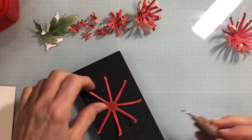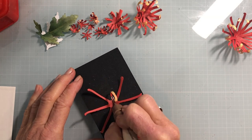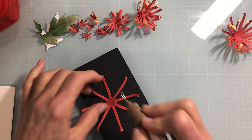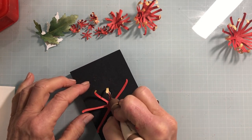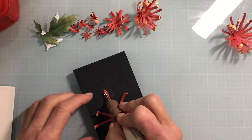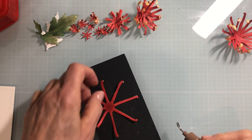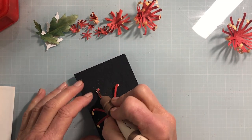Grab your loop tool and gently pull from the outside toward you — you'll see it curls up. You can pull it back a little bit, but you want some movement to the petals, so they kind of pop up. Then you really get a look at those beautiful dual colors.